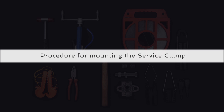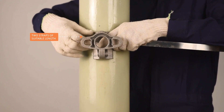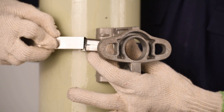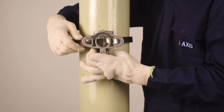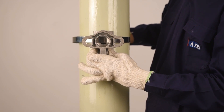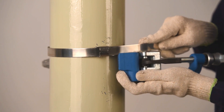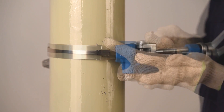Take two straps of suitable length. Pass the open ends of the strap through the buckle. Locate the bracket on the pole and wrap the strap around them as shown in the video. Locate the other open end of the strap into the strap binding tool and lock the tool.